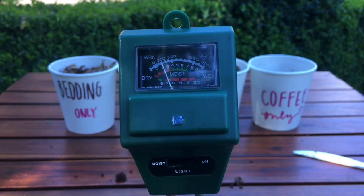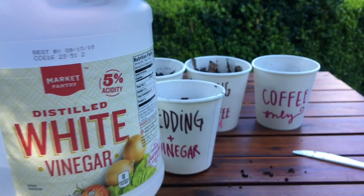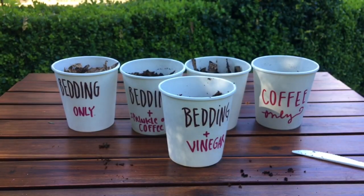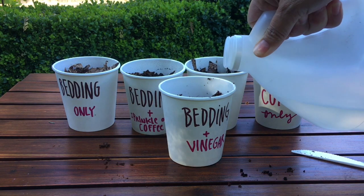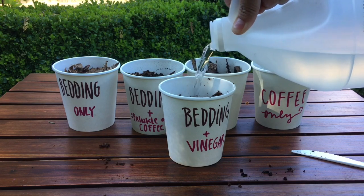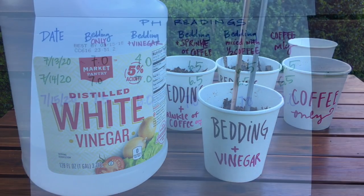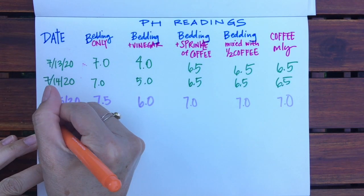I thought maybe my pH meter didn't work, so to check I poured in a bunch more vinegar, stirred it around, compressed the bedding to make good contact with the meter, and the reading was 5.0 — acidic. So my meter is working. In conclusion, I found that coffee grounds have a neutral pH and do not affect the pH of the worm bedding.